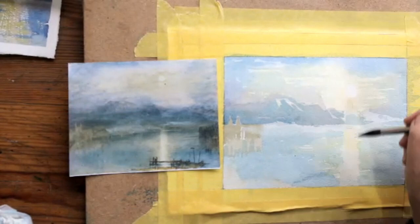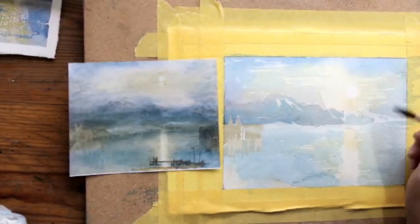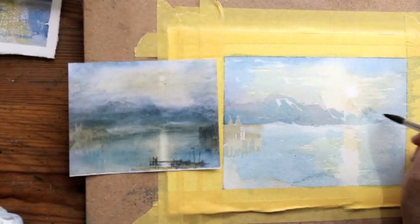Because I didn't put any colour on the area under the moon, I can now use this wash that I'm using for the mountains over there — because it's coming up quite pale, and that's all right.